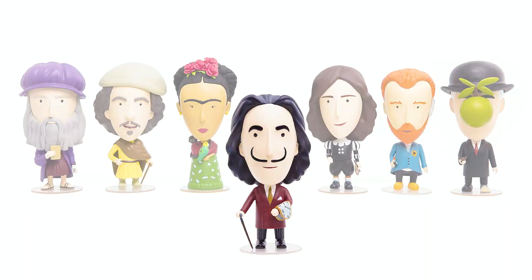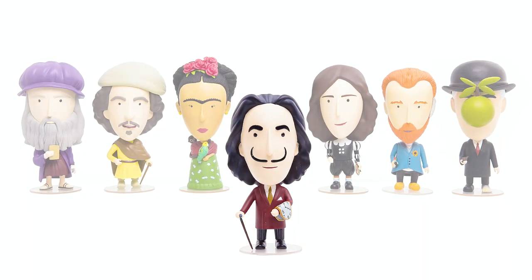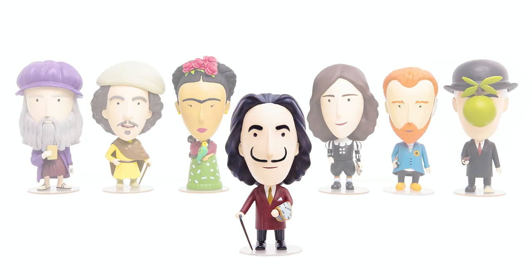And if you already have a collection of artists action figures, Dali will be a great addition to your collection. We are turning to Kickstarter today to ask for your help and support to make this project a reality. Thanks in advance for your support and thanks for watching.